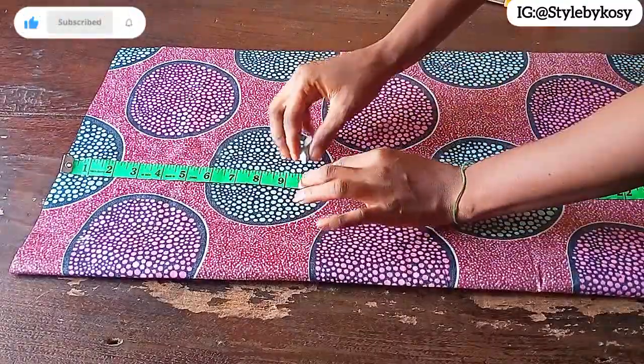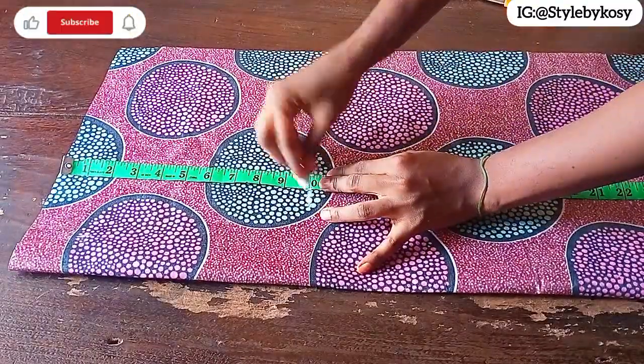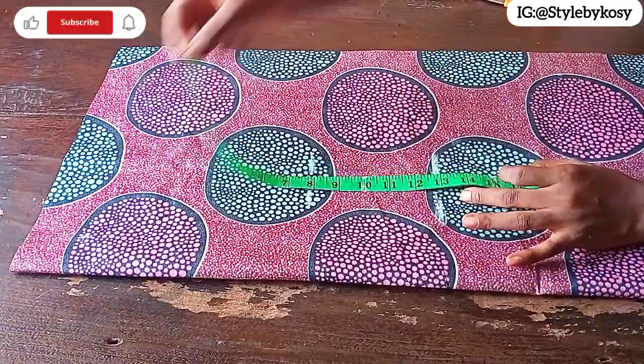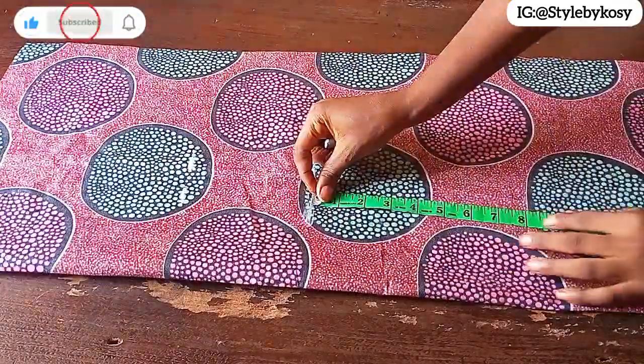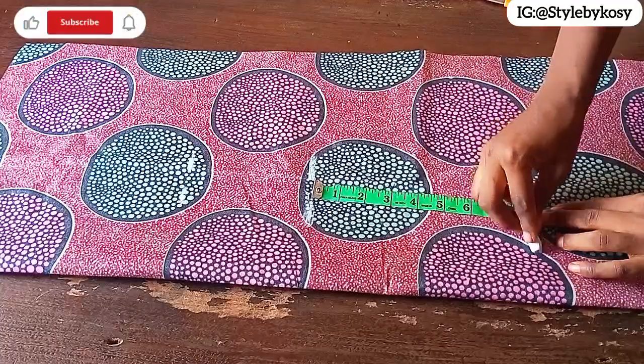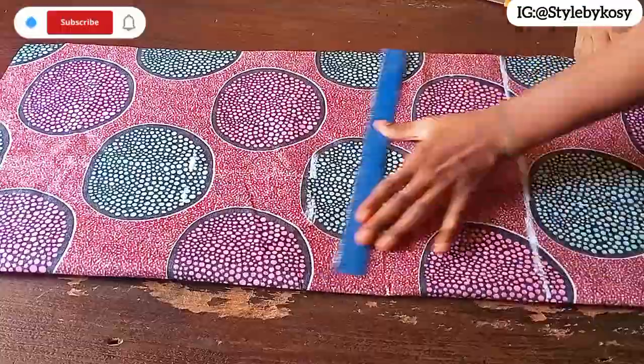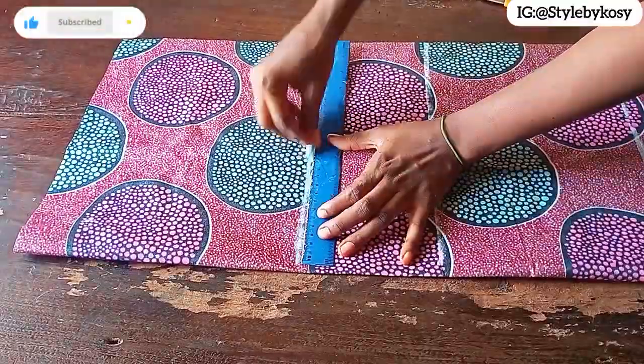Come down by your bust point. This is for my client — her bust point is 10 inches, her underbust is 13 inches, and her waistline is 15 inches. From the waistline I came down by 8 inches for the hip line. After marking, I'll use my stretch ruler to connect this point.